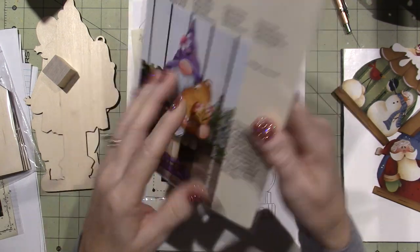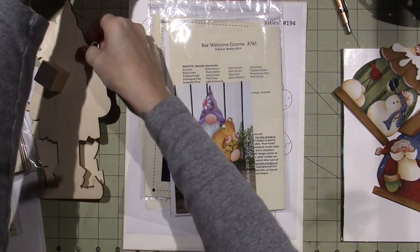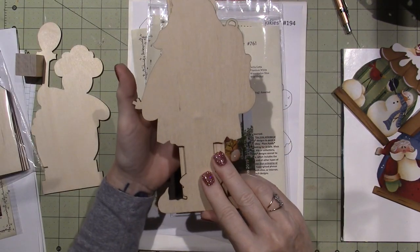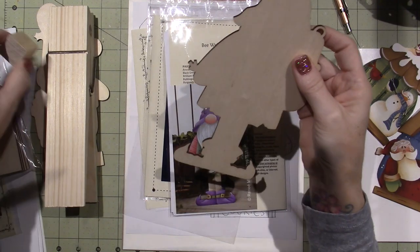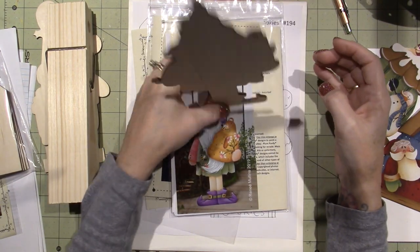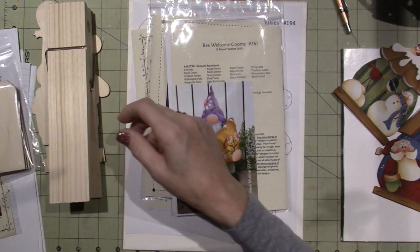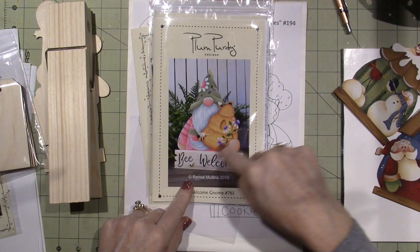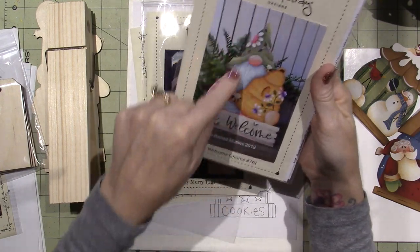I ordered this one. It actually comes with two different patterns, because this one is the size of the little elf that I did. I'm going to put the gingerbread on here. It comes with a little wooden block that you can glue to the back to make it stand up. Then there's a whole separate pattern that's quite big — like a yard stake — so you could put a welcome sign out in the yard. I didn't order the wood for that, but I could cut it myself; it's not that complicated.